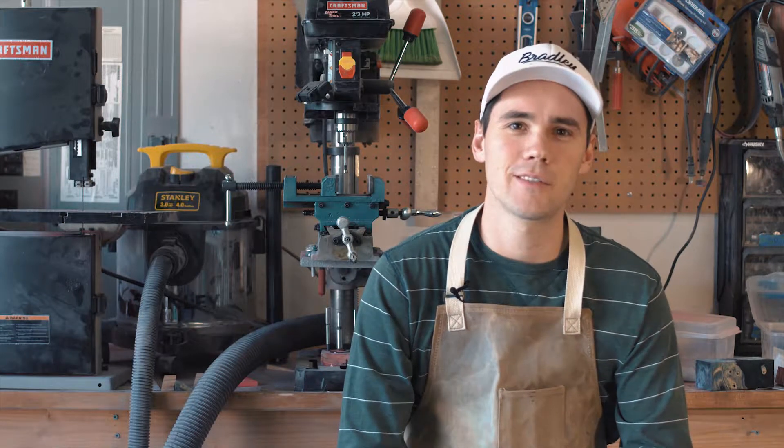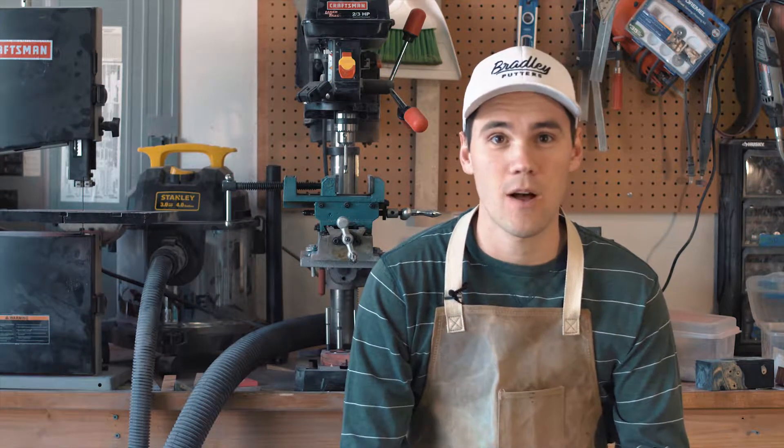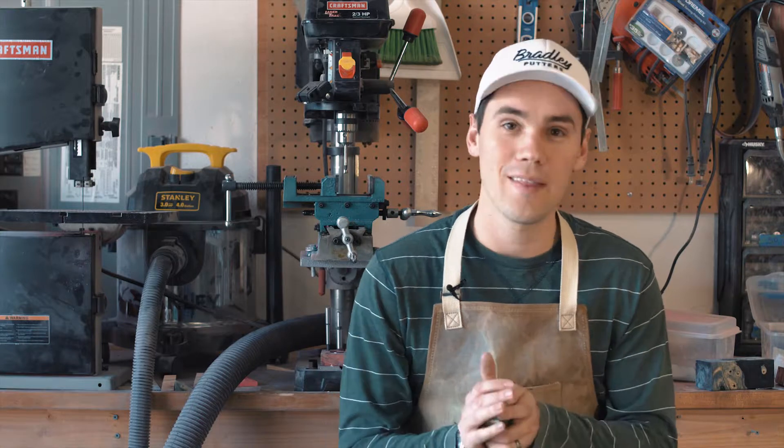Hey, it's Brad Converse, owner of Bradley Putter Company, doing some shop talk with you guys explaining the engineering of why these wood putters work.